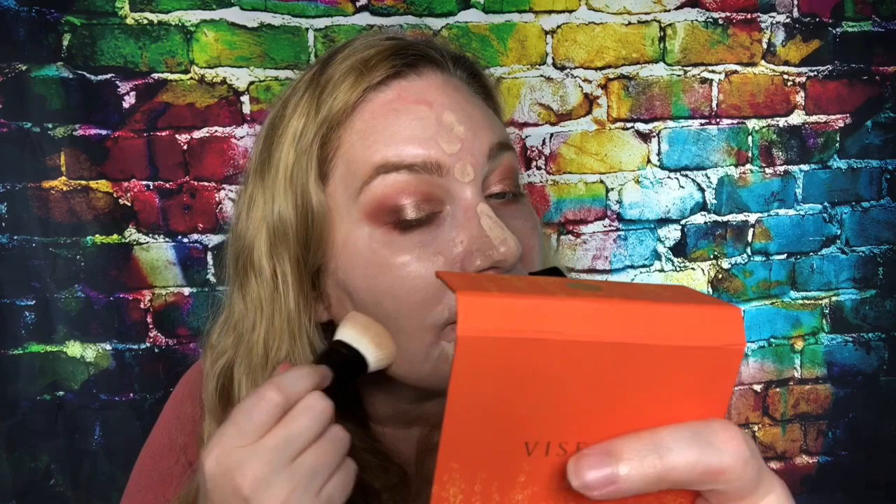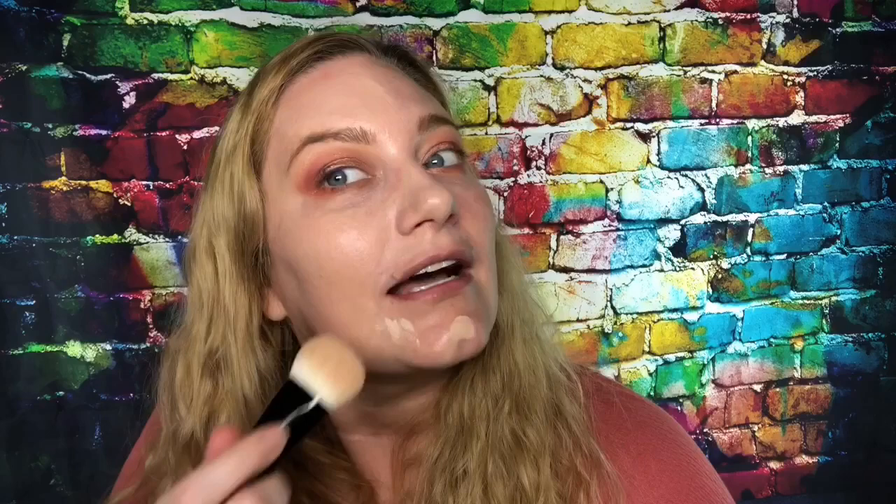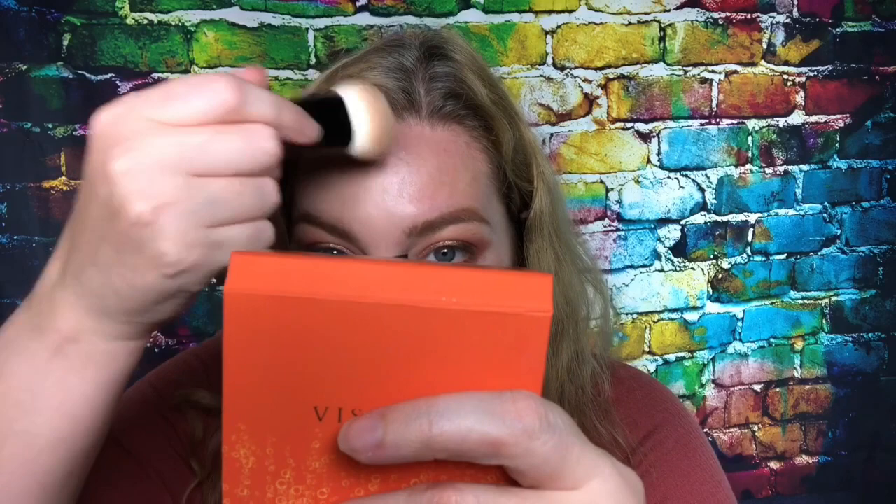I already know I like this foundation brush — I've used it a few times. It's a little nerve-wracking applying my makeup on camera; it's something I'm used to doing in private and I think about it too much. I'm in my own head. I should stop that, but probably won't until I get super accustomed to YouTube videos, which will only happen if I increase how frequently I film and upload.